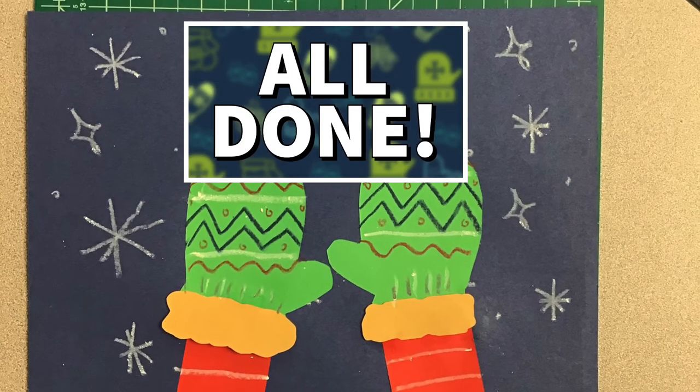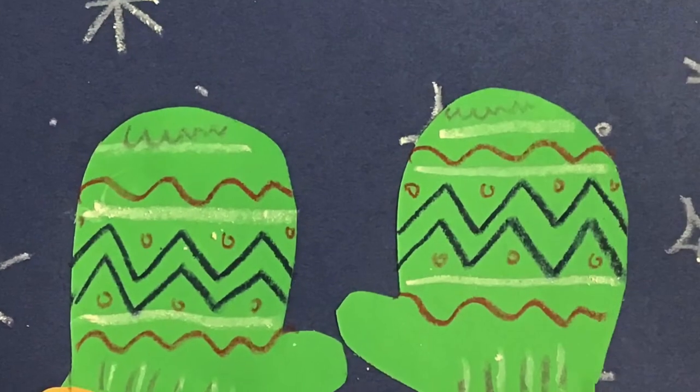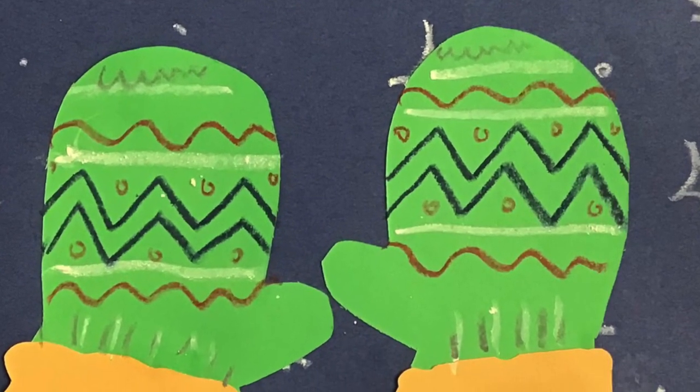That's it, you're all done! I hope you had a blast creating your wonderful whimsical winter mittens.